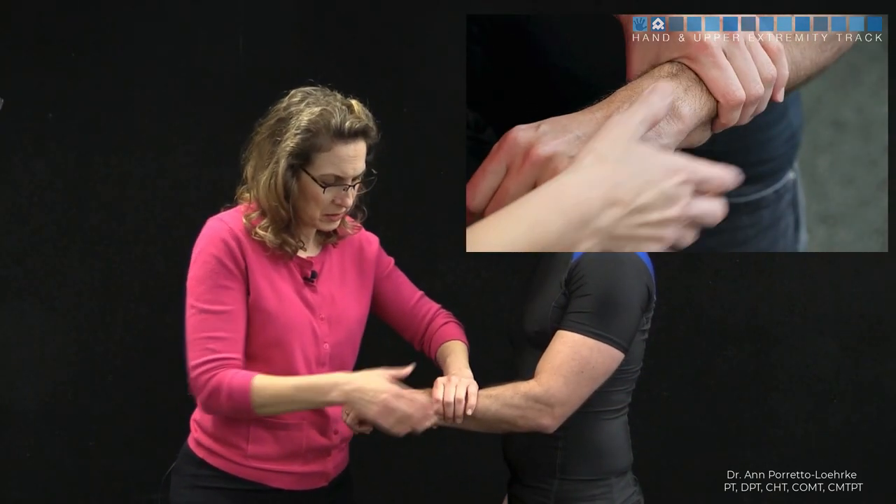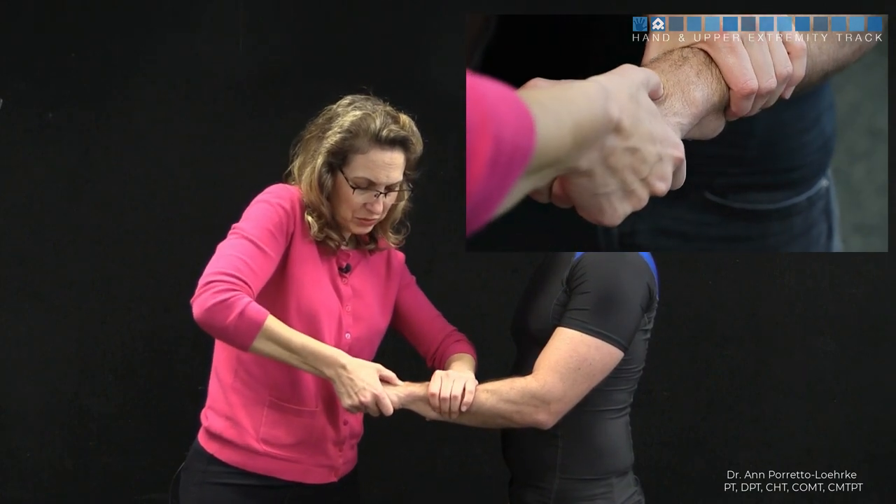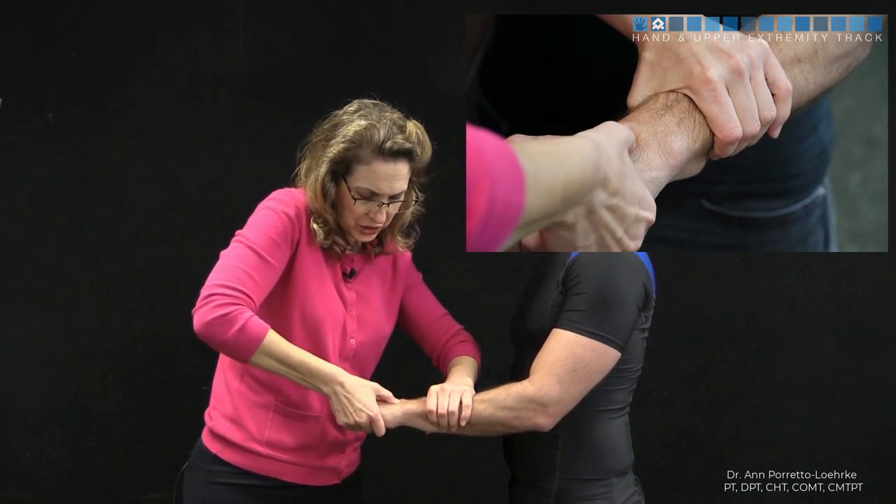The mid-carpal shift test is a test looking for mid-carpal instability. We're going to be facing our patient, we're going to grasp the distal aspect of the forearm, and we're going to apply a downward pressure at the capitate in a volar direction.